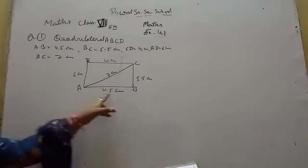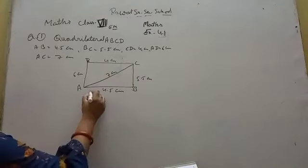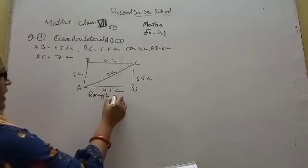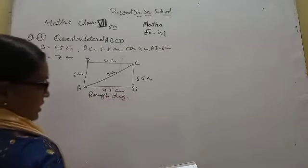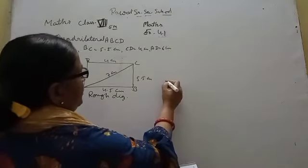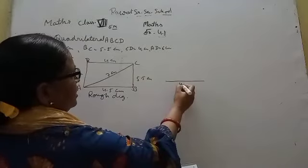Now we see this is a rough diagram. What is a rough diagram? Now we see this is a fair diagram. This is the fair diagram drawn to scale — a line segment of 4.5 cm.